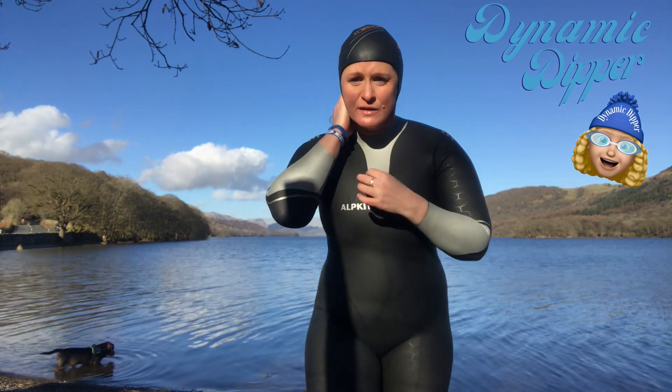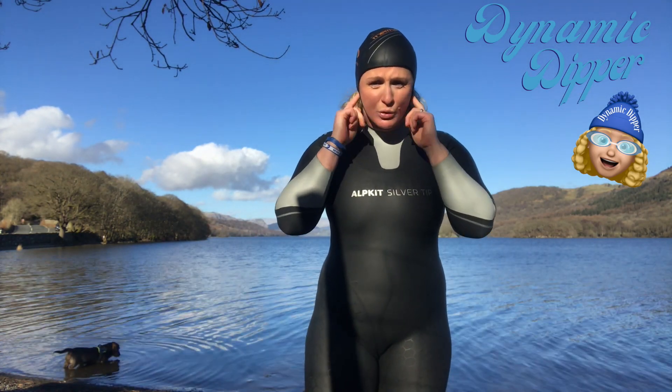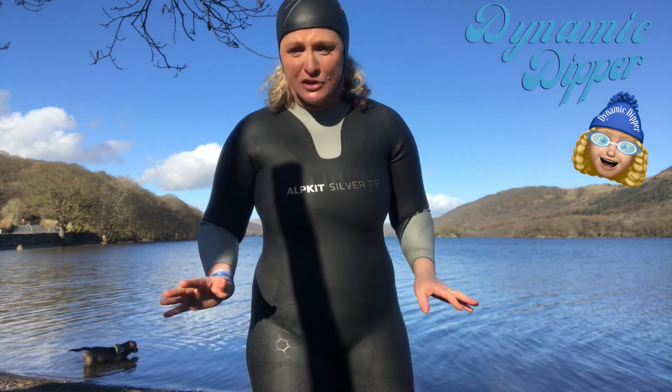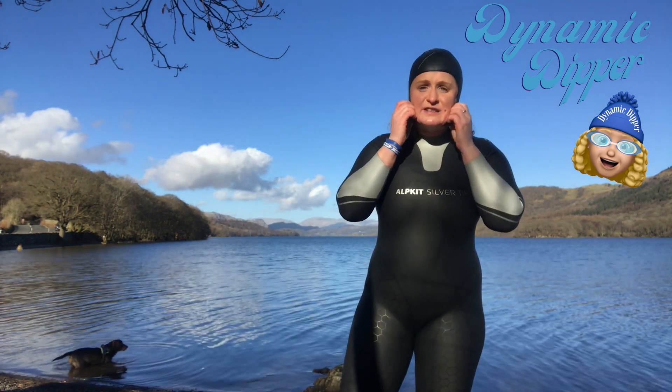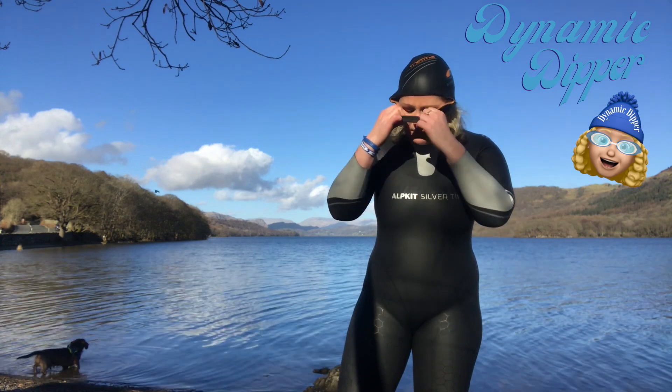They feel tight round here at first, like everything else when you first put it on out of the water, but that feeling goes when you're in the water. It covers the ears, so it's just magical in wild cold water swimming. That's the size I have — medium, Blue 70, thermal.